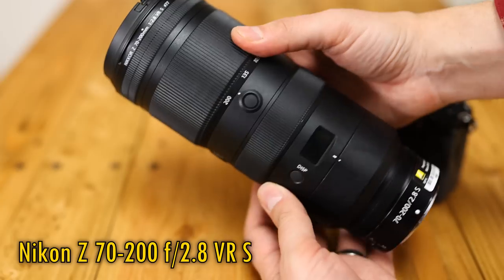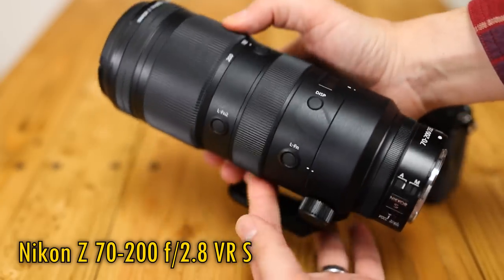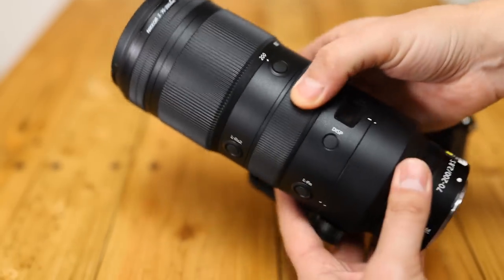It's only for Nikon Z-mount mirrorless cameras, full frame or APS-C, and it's on the shelves now for a rather expensive price of $2,700 or £2,600 here in the UK.